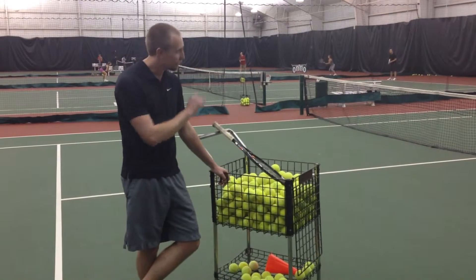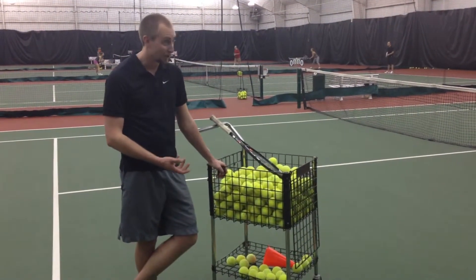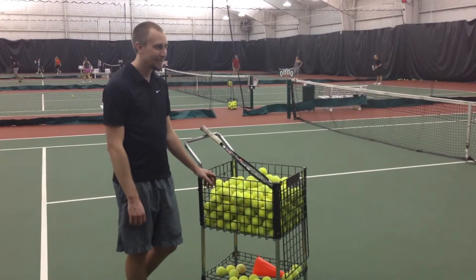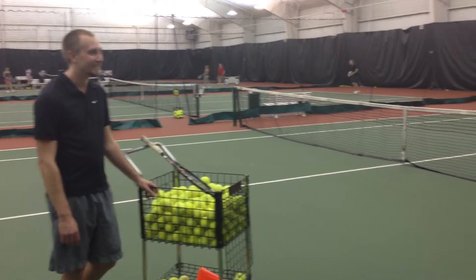Finally, on the forehand, just making sure we unwind and load with our core rather than our arm as we're trying to go for more offense. And then we play medicine ball tennis, which you'd want to play every day, right? Of course. I'll take that as a yes.